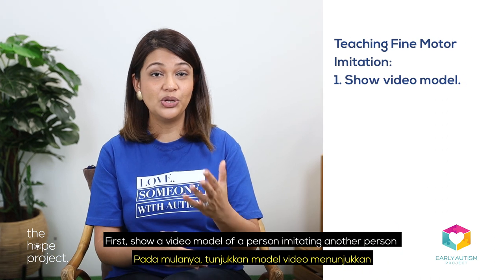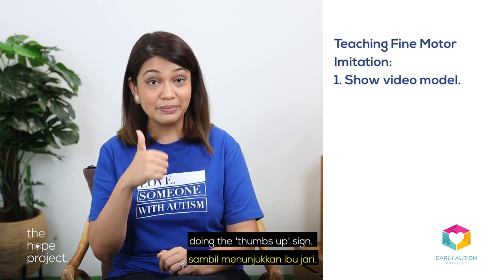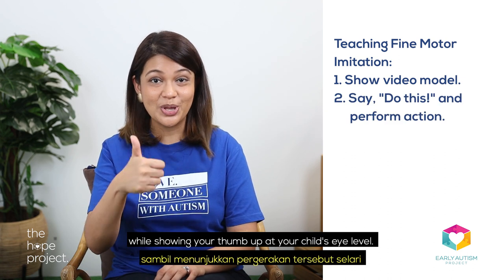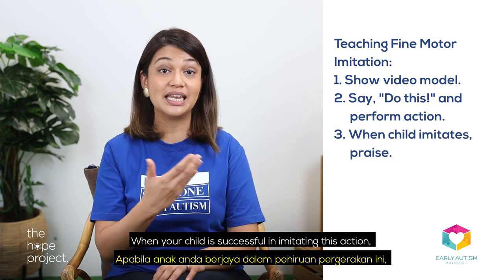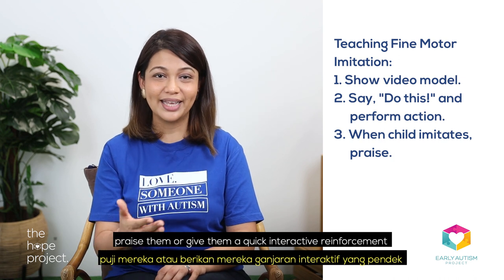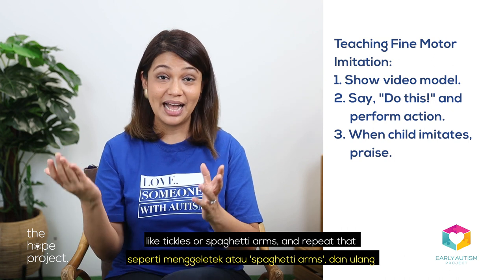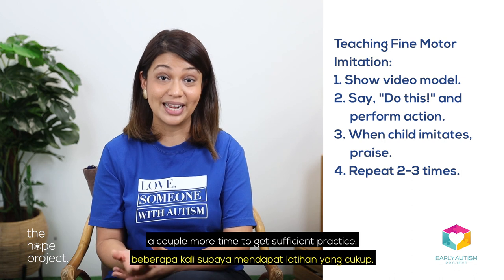First, show a video model of a person imitating another person doing the thumbs up sign. Then say 'do this' while showing your thumb up at your child's eye level. When your child is successful in imitating this action, praise them or give them a quick interactive reinforcement like tickles or spaghetti arms, and repeat that a couple more times to get sufficient practice.